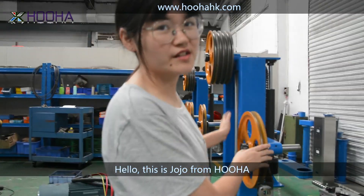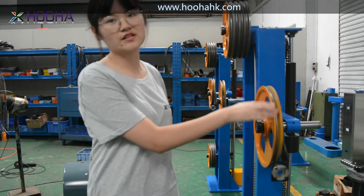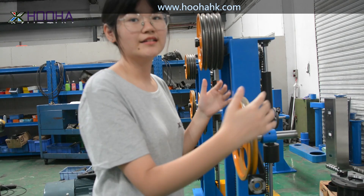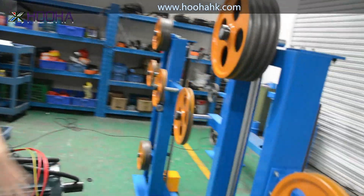Today I want to show you some stuff in the extrusion line. As we can see right here, this is the four-reel straining machines. The function of this machine is to strain the wire. You can come here and see the whole appearance of this machine.